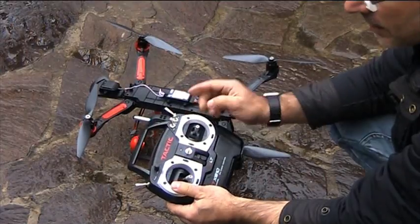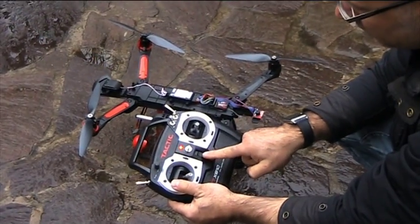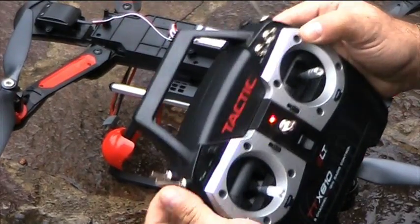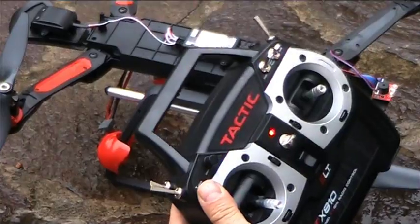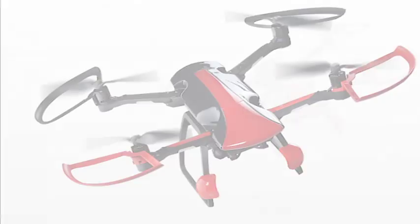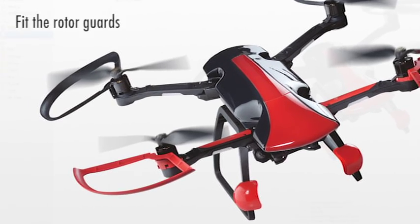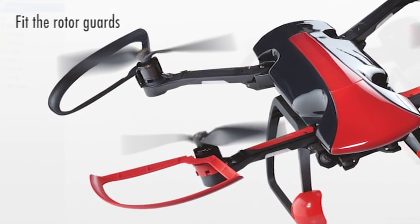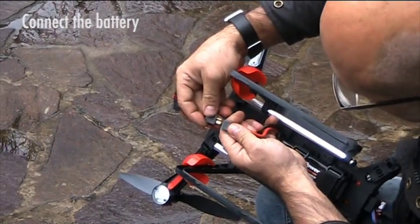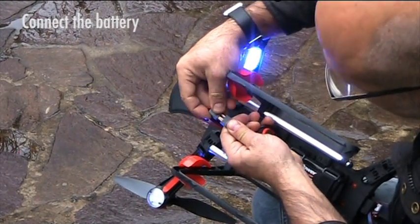To begin the test, switch on the radio control and check that the levers for channel 5 and channel 6 are pushed back. Then put the radio control to one side. We recommend that the rotor guards supplied with your drone are always fitted whenever you fly. Connect the battery plug and put the drone on the ground.